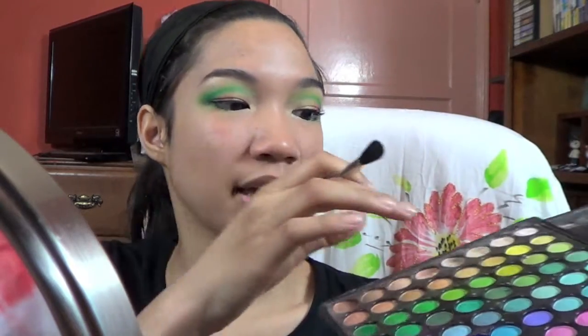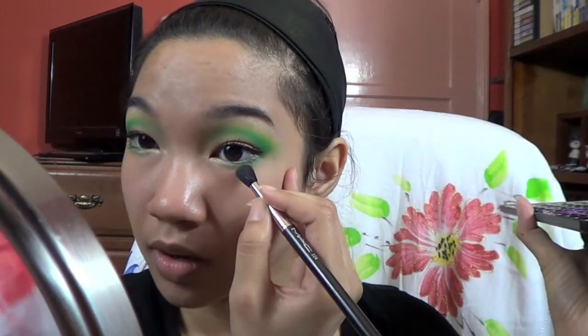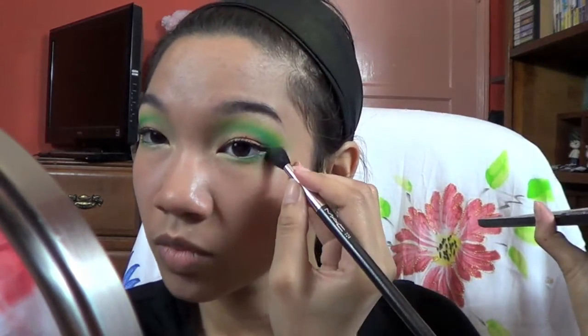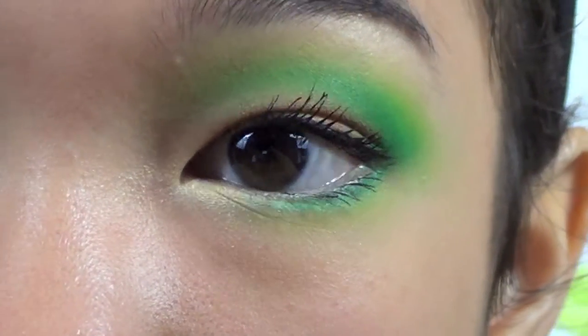I forgot a step actually — on the tutorial eye. I took a smaller brush and the acid-y green color, the one that's super yellow, and just ran it over the edge of that lower lash line. Let me zoom in so you can see what that looks like — so you get that effect.